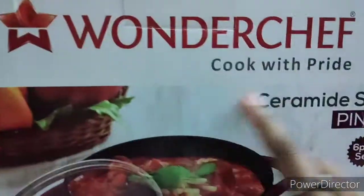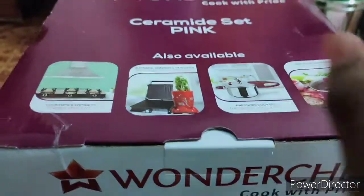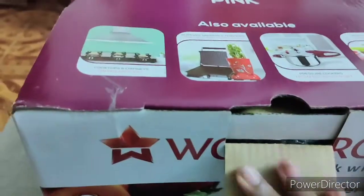For the first step, we will open the ceramic roll set. This is the 3x. This is perfect. We will have items for you.